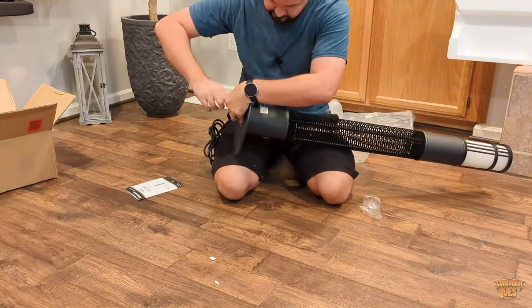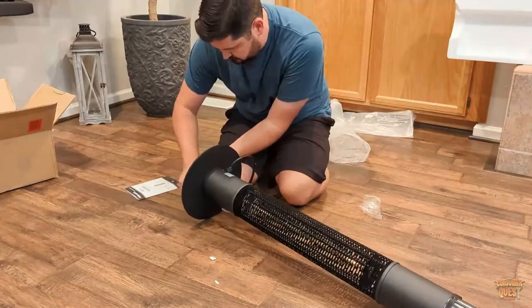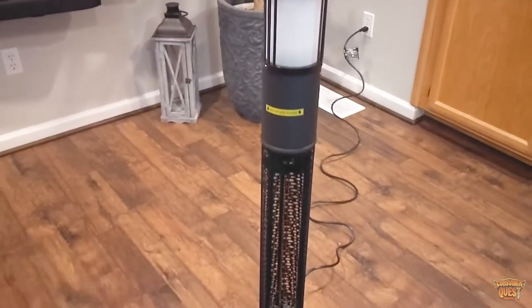At night it looks really neat as well. This thing is designed to cover a space of about 12 square feet and puts out 5100 BTUs, which is pretty cool.